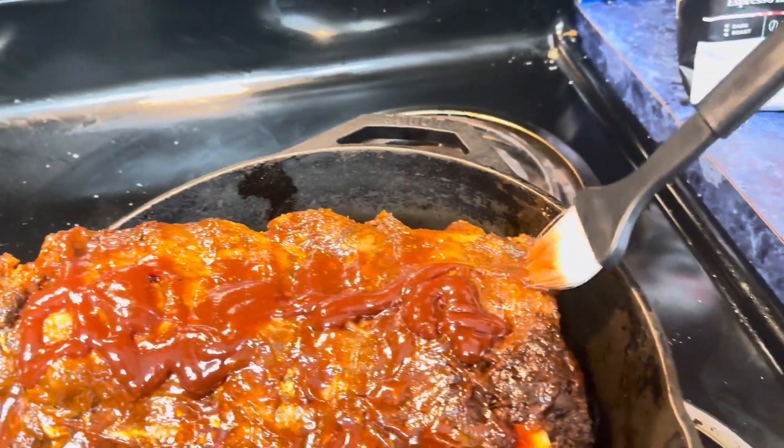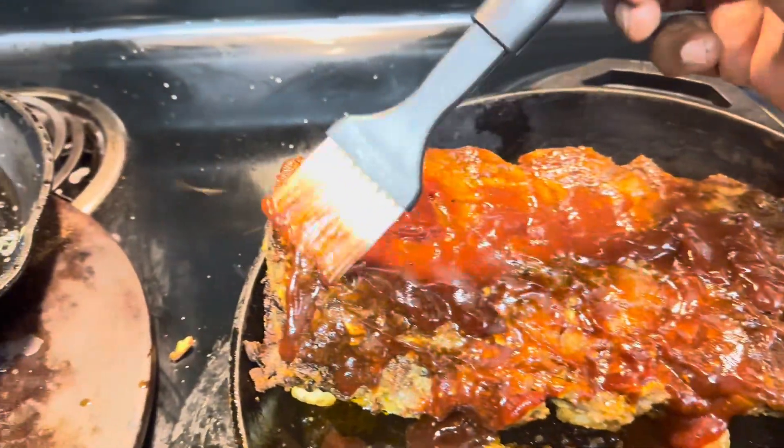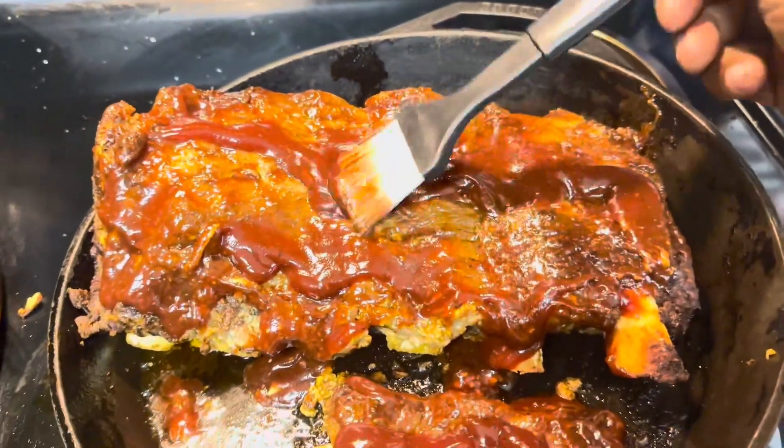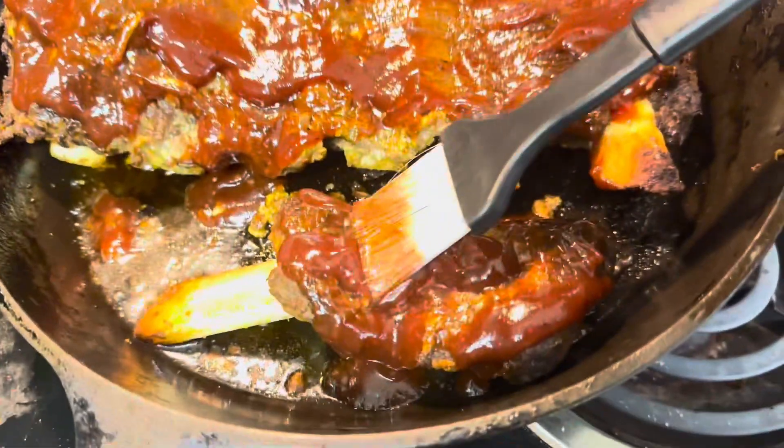And what I love is I kept the silver skin on there. I don't rip the silver skin at all. Eat it. It's good. It's healthy. All right. Good eating.